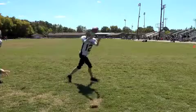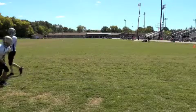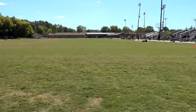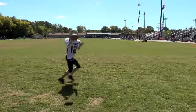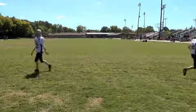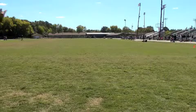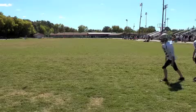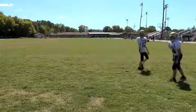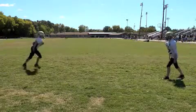Set. Go. Set. Go. Set. Go. All right, same thing. Set. Go. Better. Come on. Set. Go. Come on. Okay. Now swap sides, everybody be on this side. Set. Go. Set. Go. Set. Go. Good.